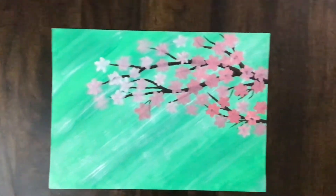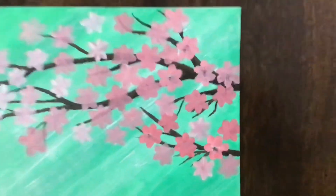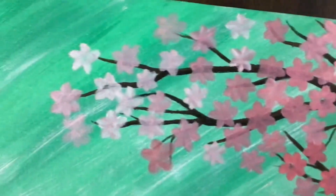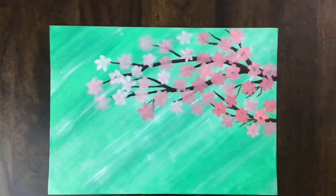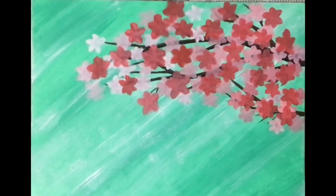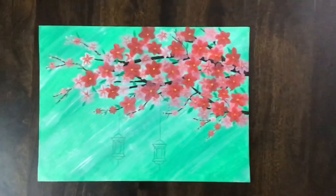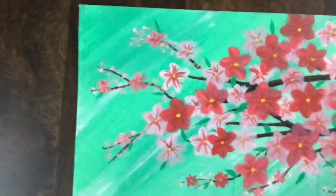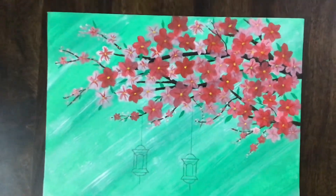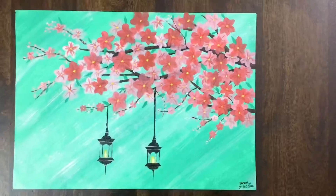After that I added the first layer of flowers in light pink or pink shades, then the second layer of flowers in dark pink. After that I added some details to the flowers, added some leaves, and drew a rough sketch of the lanterns.